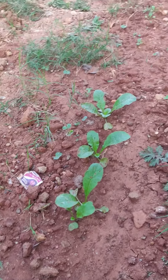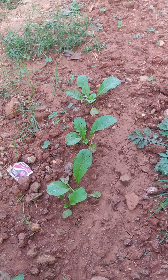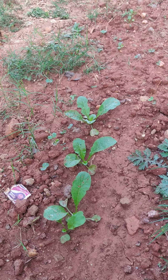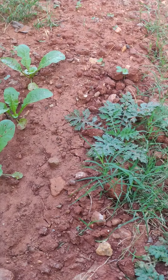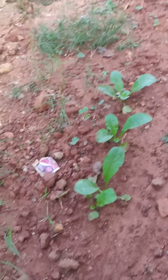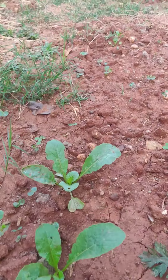Hi all, welcome to Organic Garden YouTube channel. This is a follow-up video for radish which was planted around 10 days back. I planted radish at a distance of half feet apart, and here you can see it has come up nicely.